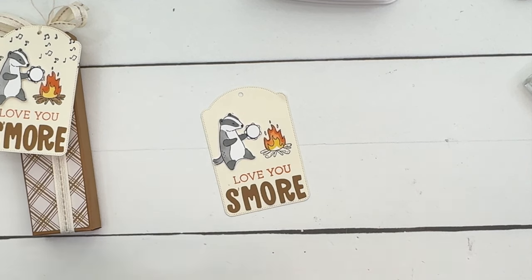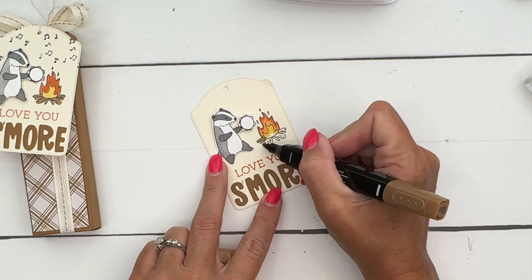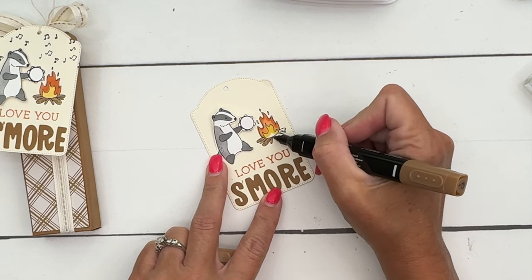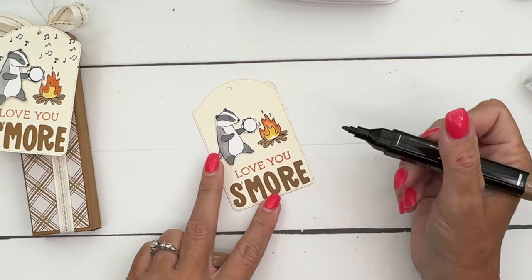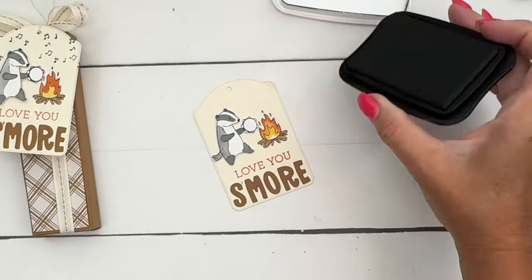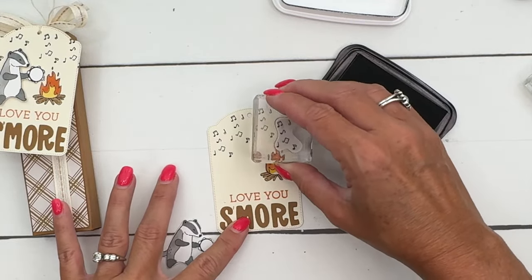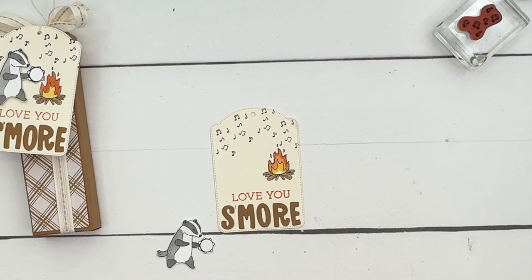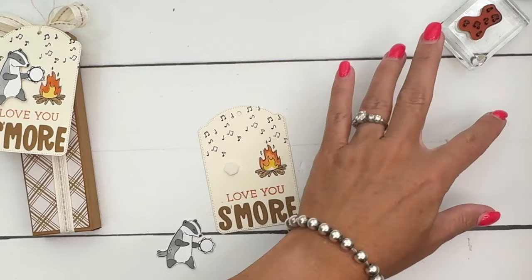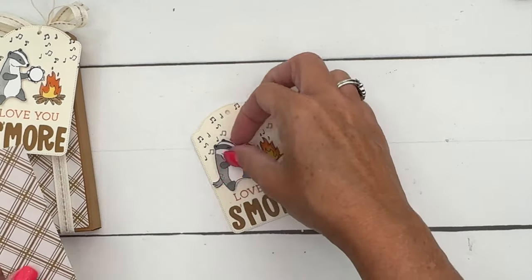Then I'm going to take light Pecan Pie and color in the logs of the fire. There are some really cute little musical notes in this stamp set, so before we put the badger on, let's add some music notes around him. Then we'll add him on with a dimensional. There's your tag - now all we have to do is make the box.